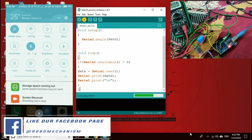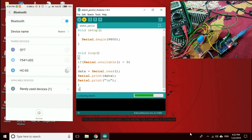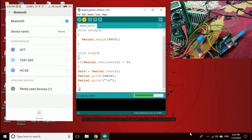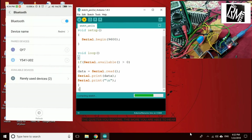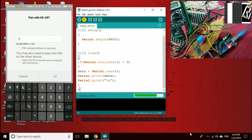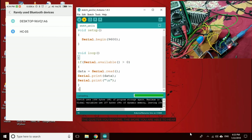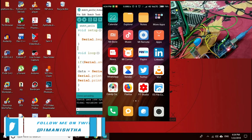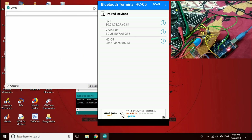Here we are on our Android device. First, we start Bluetooth — I have already paired HC-05. The default passkey is 1234. Now we have paired it. Let's start Bluetooth Terminal — you can download it from the Play Store, I will add the link in the description.